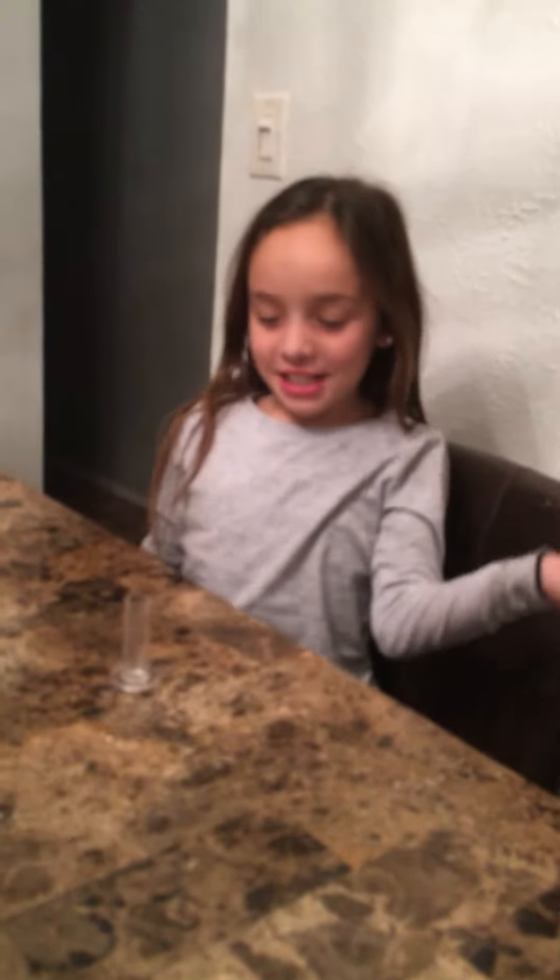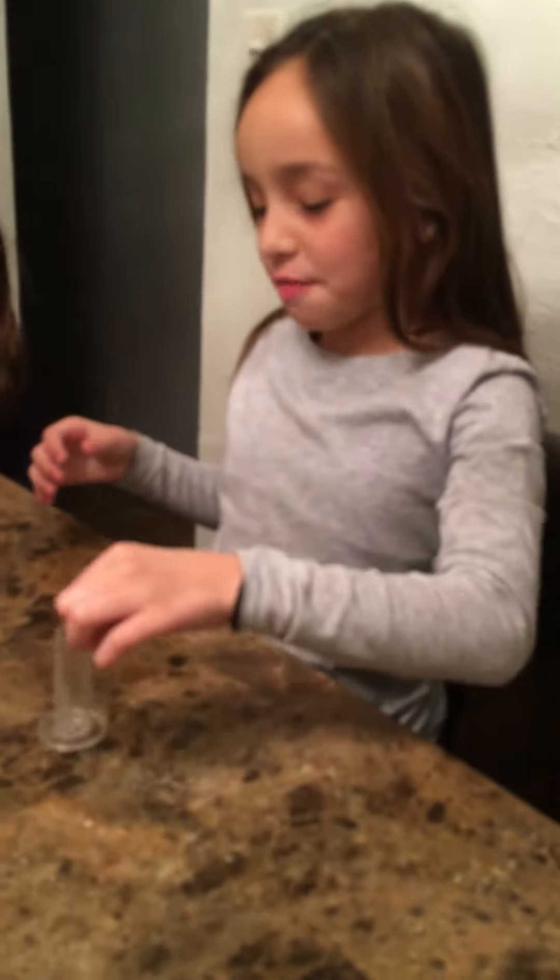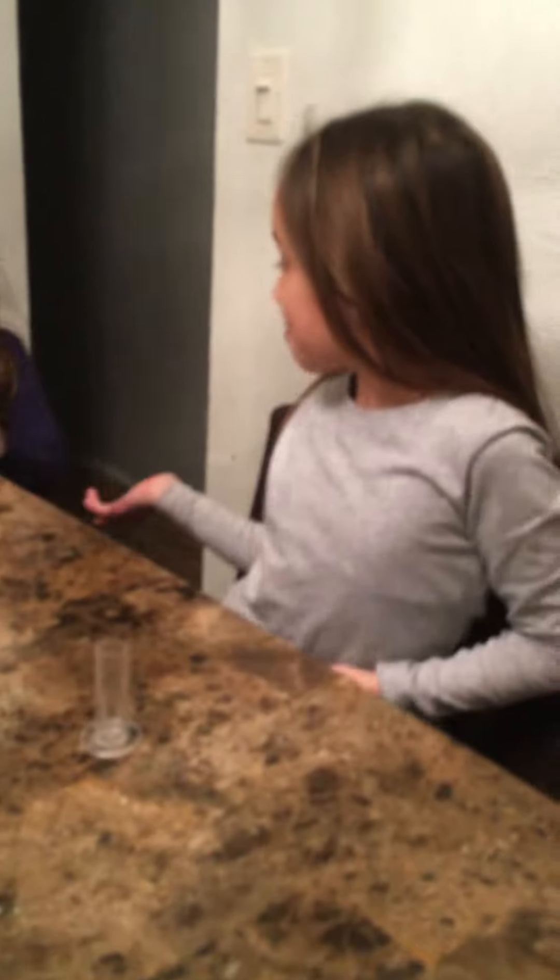Hi, my name is Angelina and we are going to be doing a vinegar rocket experiment. This is a tube and it has millimeter markings. I'm going to fill it up with apple cider vinegar. Carmilla, can you hand me the apple cider vinegar?